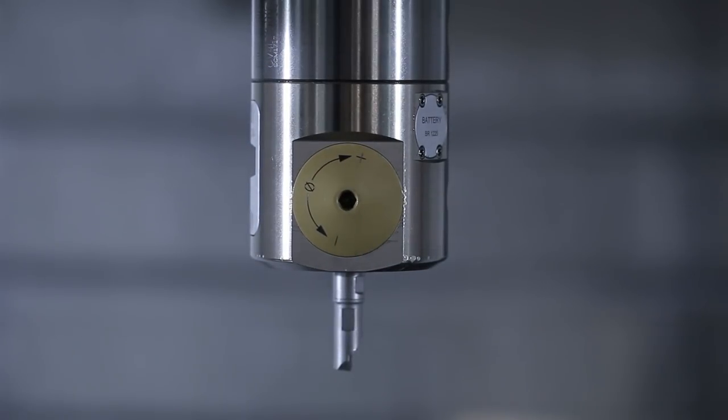Hi folks. Big Kaiser digital boring head. This is why I do what I do. This is so cool.